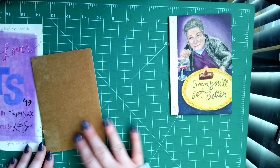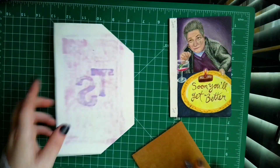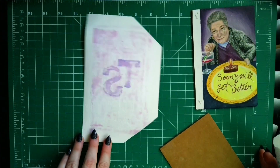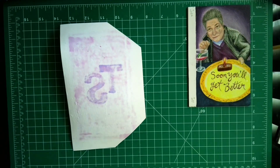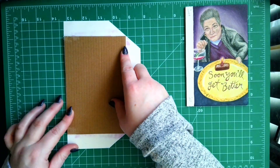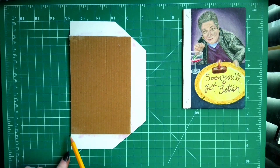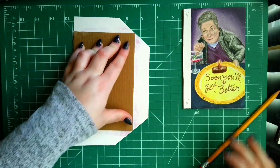Put this one on the side and repeat the same process for our back cover. Use your glue stick or a bottle of glue — whatever your preference is — and apply the glue to the back of your cover as well as to your chipboard. Make sure you line it up completely straight on your left side, and on the right side of the back cover, the corners should meet and the diagonals should line up perfectly.